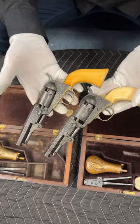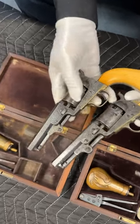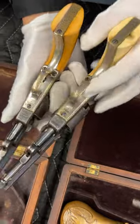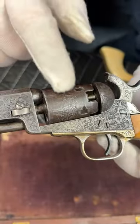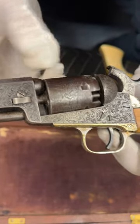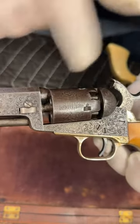I'd love to show you this from every angle, but even though they're individually engraved, they're almost identical. The cylinder has a faded stagecoach scene, and then the Colt logo.